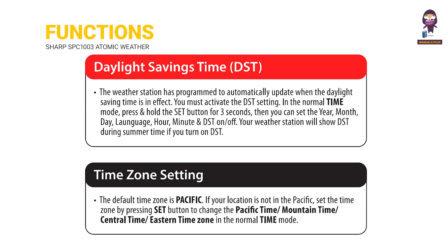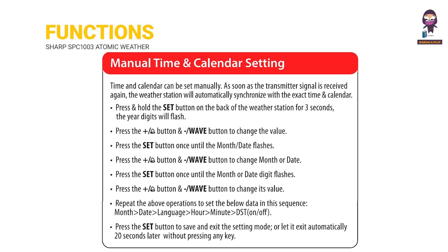Daylight Savings Time Time Zone Setting. Manual Time and Calendar Setting.